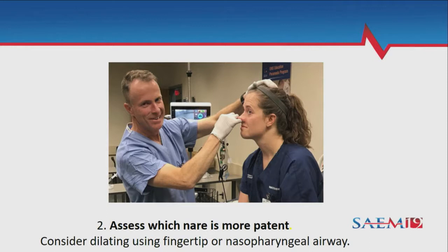My left side is more open today, so I'll probably get intubated on the left. You can use your finger to dilate it up after you get a little bit more anesthesia — you don't want to do that beforehand.